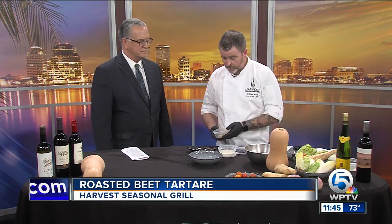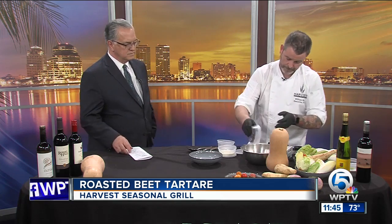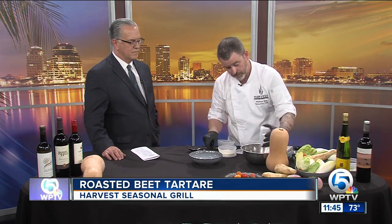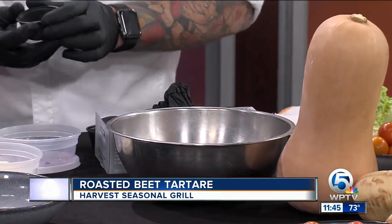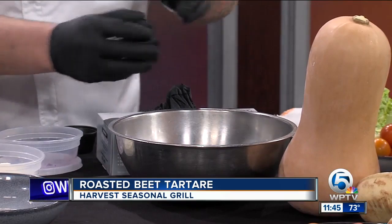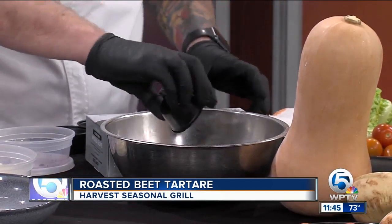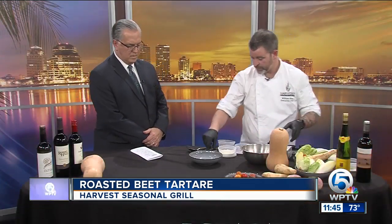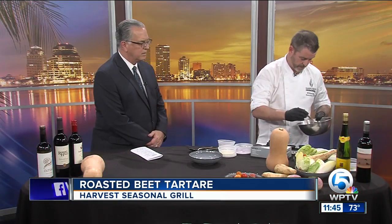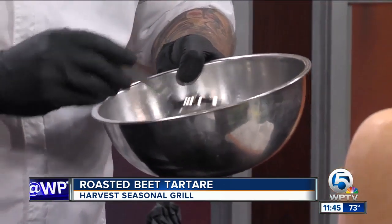So what we have here is golden beets that we roasted — we put those in there. I have red beets right here. I also have some shallots, a little bit of salt and pepper, a little bit of chive. This is lemon oil and some sherry vinegar. I'm just going to mix that up. You want to leave it in there so it gets the flavor of the lemon oil and the sherry vinegar.